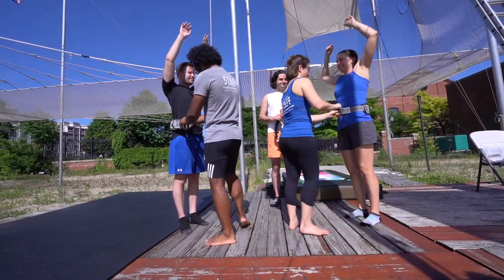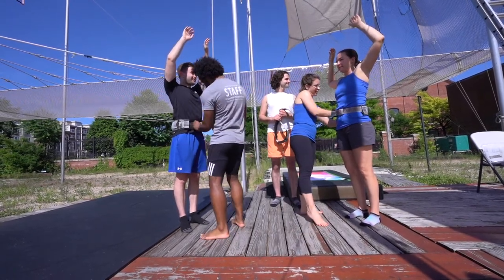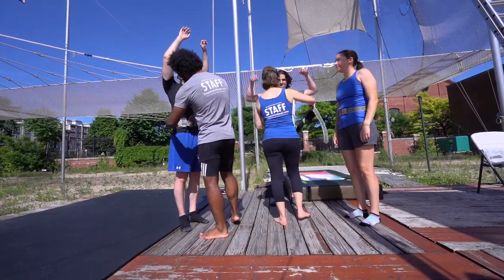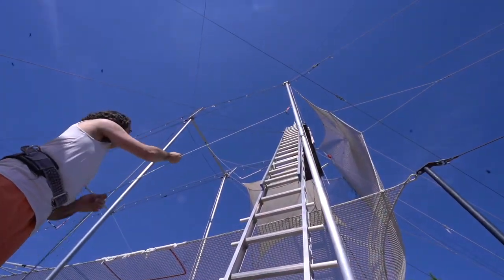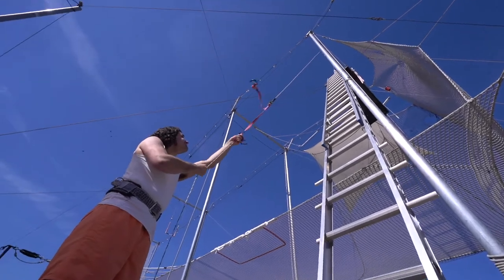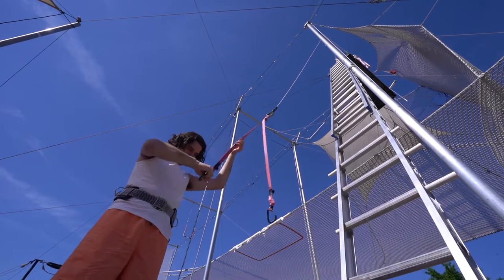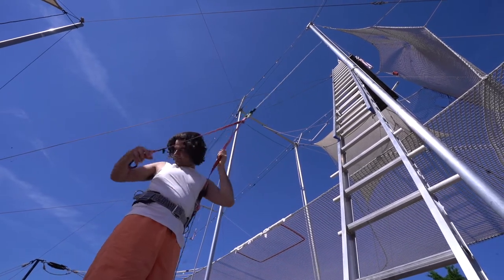When you arrive for class, after getting settled, one of your instructors will put a safety belt on you. It'll feel tight at first, but that's a good thing — it means it's doing its job of keeping you safe. When it's your turn, you'll head over to the ladder. There's a rope hanging by the ladder and if you look up, you'll see it's attached to two carabiners. These are the ladder lines. When the ladder lines are no longer attached to the person ahead of you, you can start pulling down the rope. Once you have the carabiners in your hands, you'll clip them onto the metal rings of your belt. The carabiner with the line attached always goes on your left side, and the other one goes on your right.